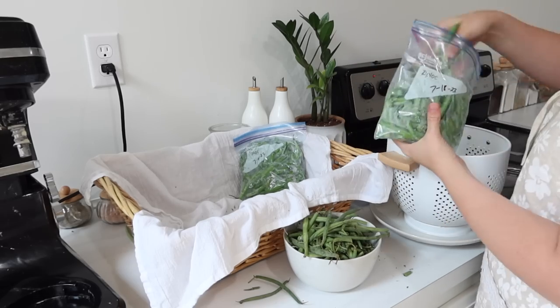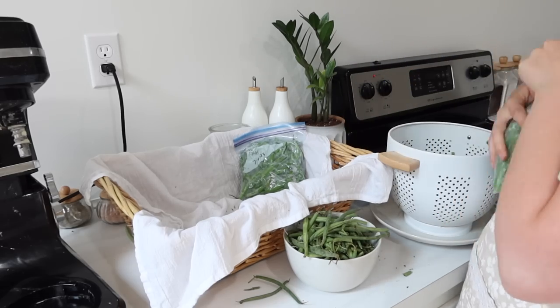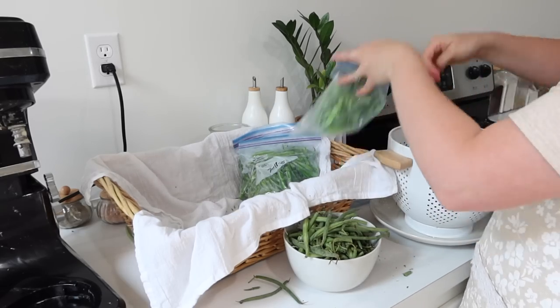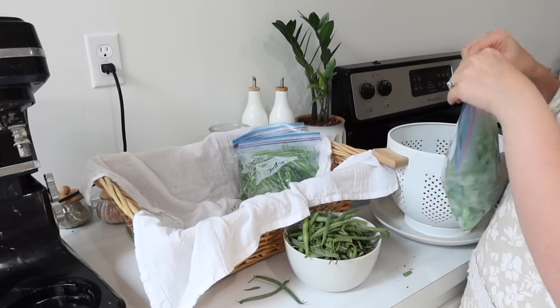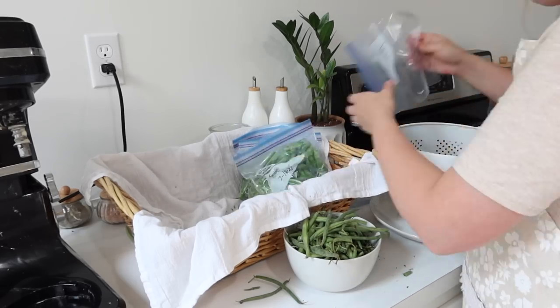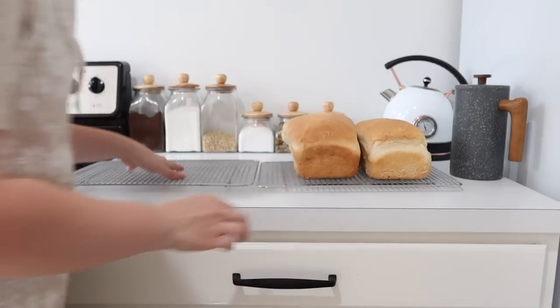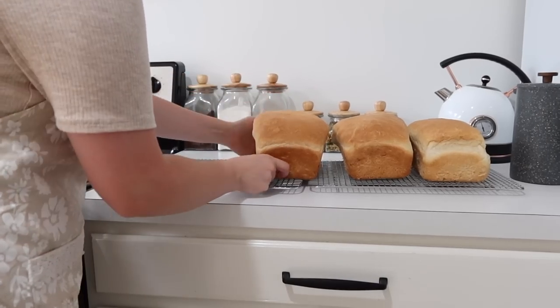As I get more from my neighbor, I'll probably wind up canning them, and I may even pickle them. My sister-in-law really enjoys pickled green beans, so I called her up and asked how she does hers. I've never done it before, so you guys may see that in a video coming out soon.